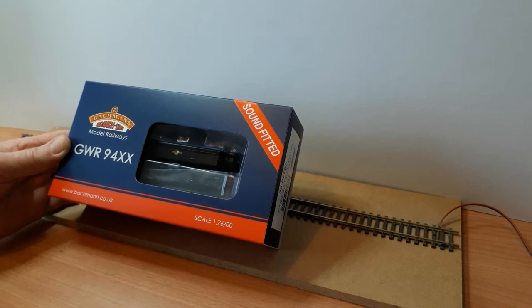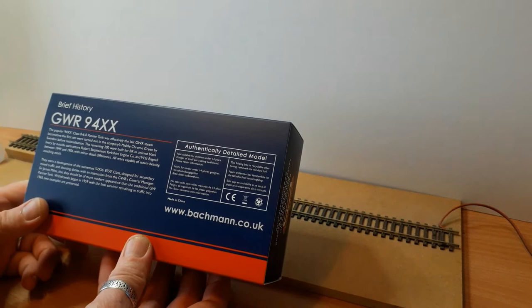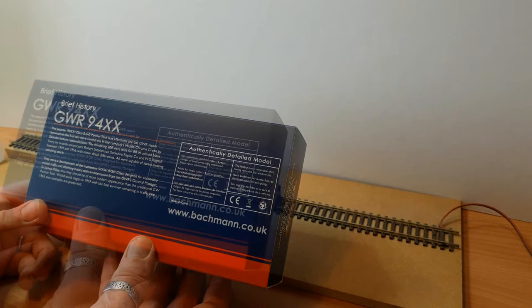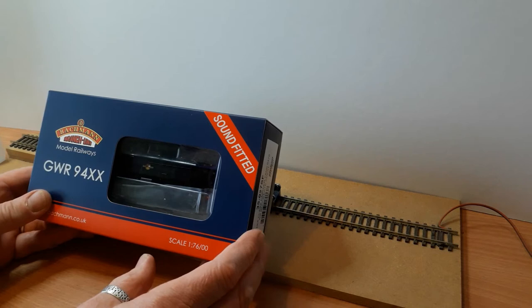Nice packaging box yet again. We've got a little bit of history on the back — I'll put a photograph of that at the end so you can read the details. Now this is a bit of a step out of the norm for me because I usually buy London Midland locomotives. That's a particular area I model on my railway.